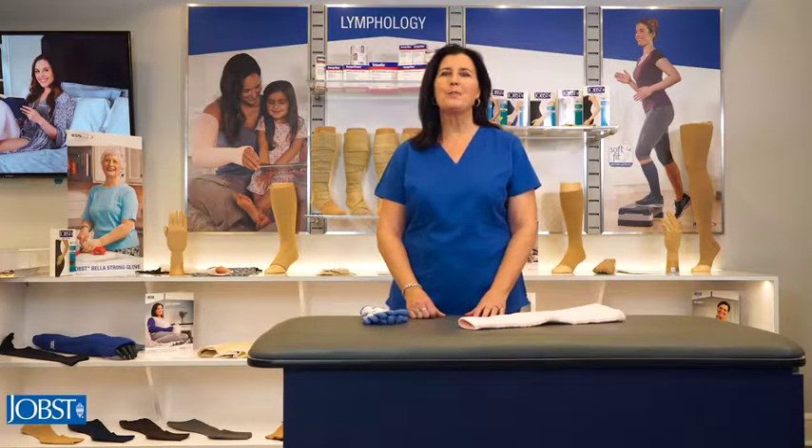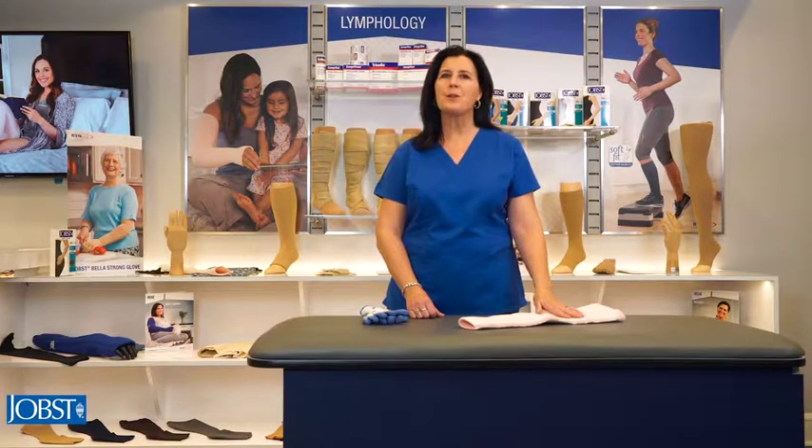Hello and welcome to the Jope's Compression Institute. My name is Margie and I'll be your host for today's session. In this presentation we're going through the proper donning and doffing techniques to use with your Jope's relaxed garment. Like most compression garments, pulling on the fabric is one of the main contributing factors to the garment breaking down. Over time this pulling will compromise the fit and ultimately the compression of the product. Therefore we'll be going through the recommended techniques to ensure you get the full therapeutic benefit and lifespan out of your Jope's relaxed garment.